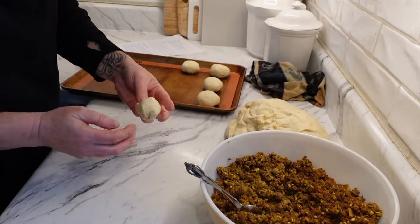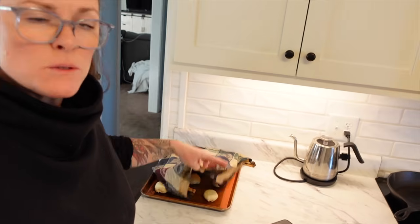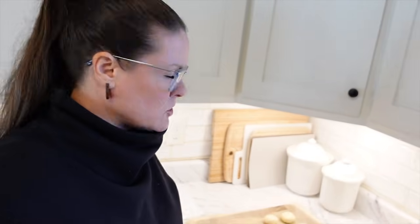I got one tray done and it's under a wet cloth rising for 30 minutes. I'm going to get another tray made for supper tonight because I don't think one tray is going to be enough — they're pretty small and don't have very much meat inside each one. We'll let these rise for 30 minutes, then come back to bake them and do a little taste test.